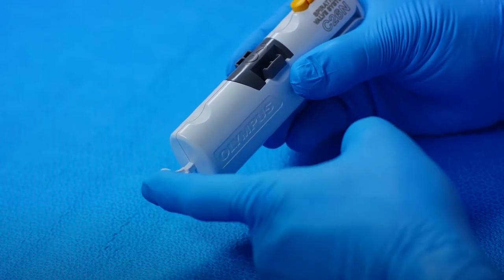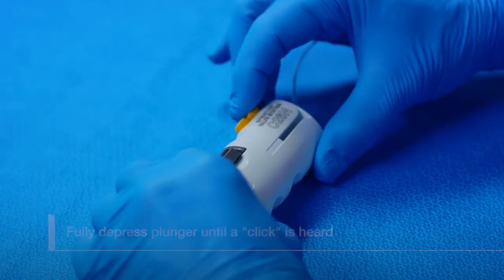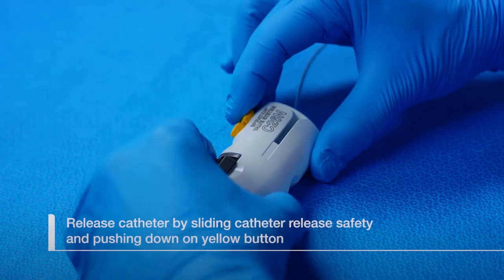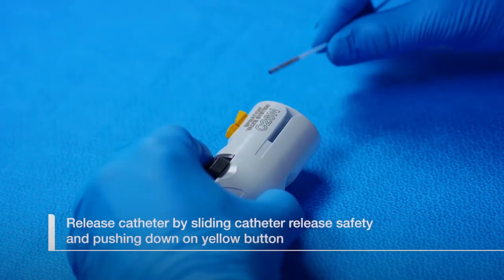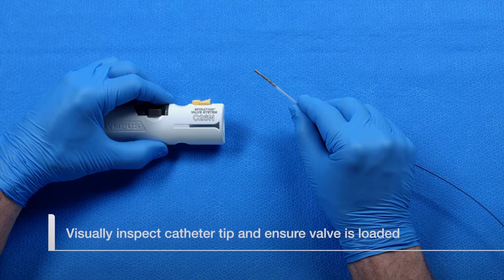To load the valve into the catheter, fully push the loader plunger until an audible click is heard. Release the catheter by pushing and holding the catheter release safety slider forward, then pressing the catheter release button down until an audible click is heard. Once the catheter is removed from the loader, visually inspect the catheter tip to ensure that the valve is loaded correctly.